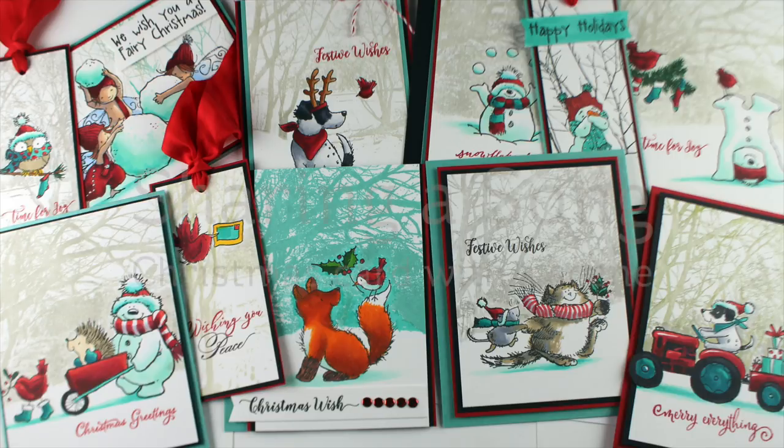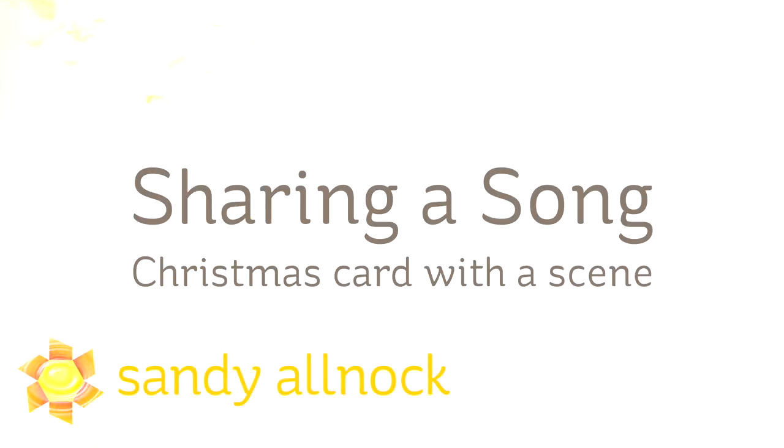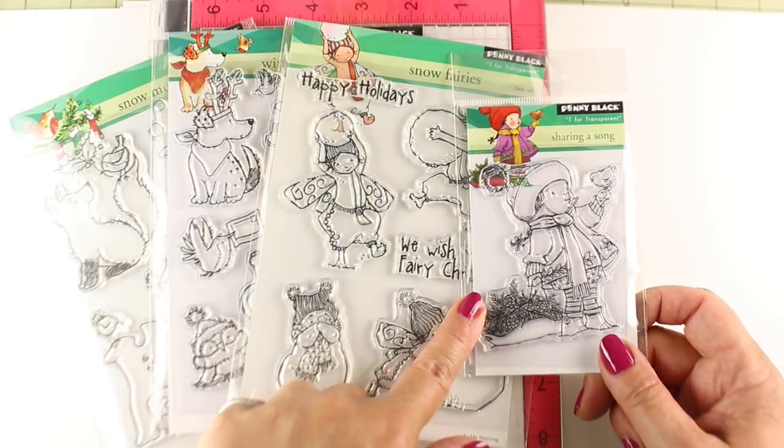Hi there, I'm Sandy Alnach, artist and paper crafter here on YouTube. I will be sharing a song with you today — and not singing. You don't want to hear me singing, but the stamp set from Penny Black is called Sharing a Song, and we're going to make a Christmas card with a scene.